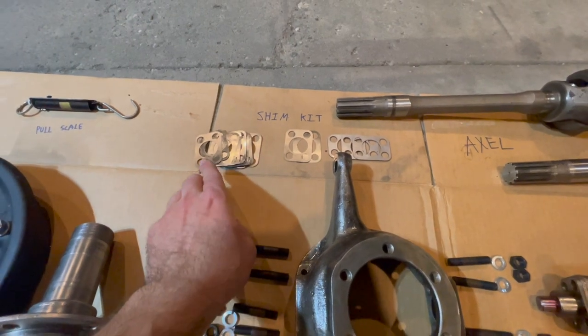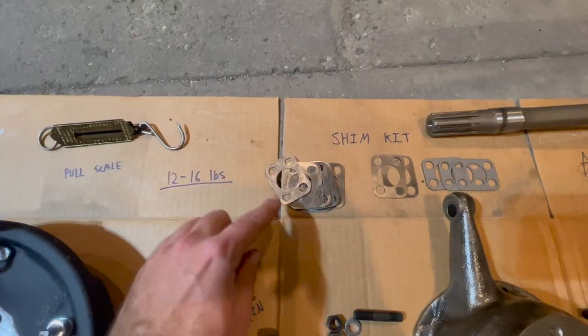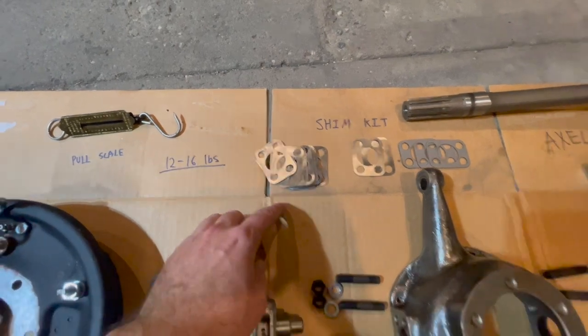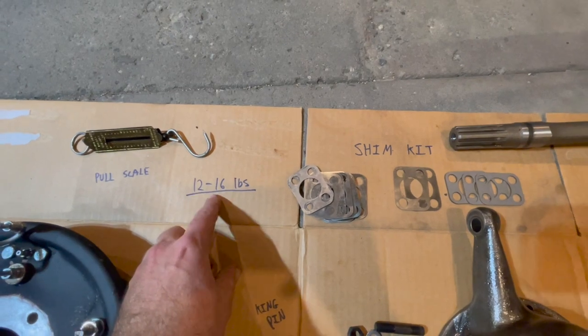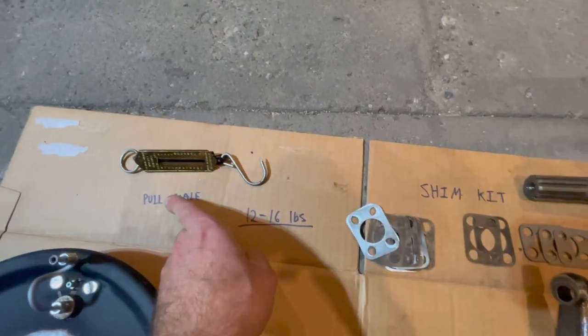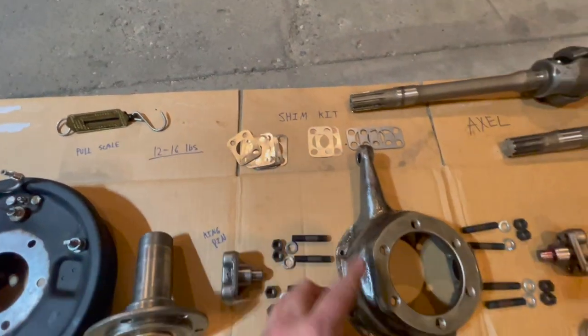There's a variety of different shim sizes here, so it's trial and error until you get the right amount of pull. When you get the correct amount of shims installed on your king pin, the pull will be between 12 and 16 pounds — use a thrust pull scale. It's not a very complicated tool but it will get your knuckle to the right preload.